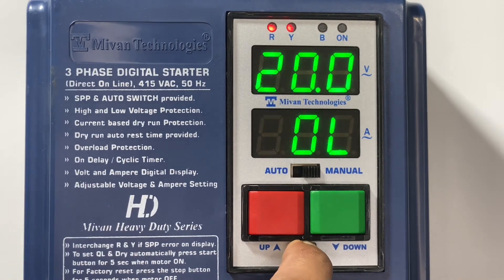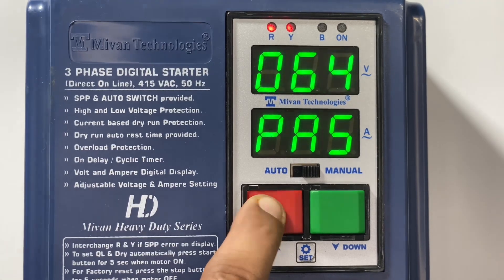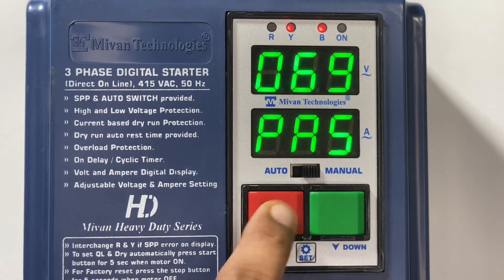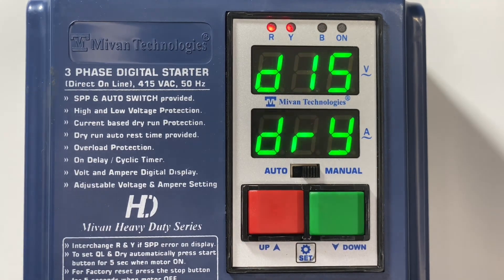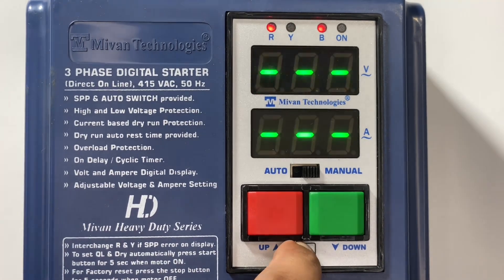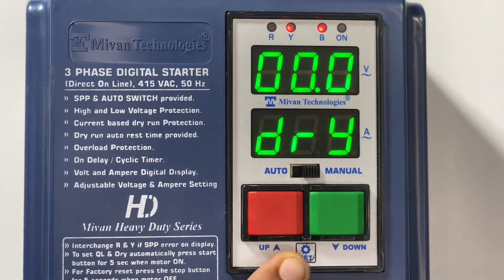Now I'll show you how to enable dry run protection. Press and hold the set button for 5 seconds — it will ask for the password. Please enter the password: 70. Press the set button, press it again, and here you can see the dry option. You can enable and disable it by the up and down key. If you have enabled the dry function, you can see a dry current setting option in the main menu. Press the set button to come to the main menu. Press the set button — you can see overload. Press the set button again and you can see the dry option.